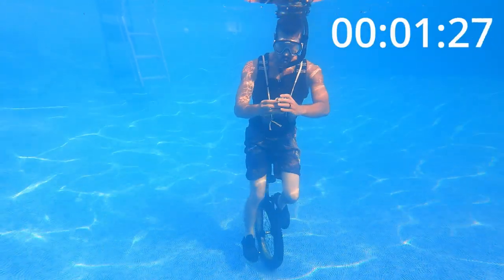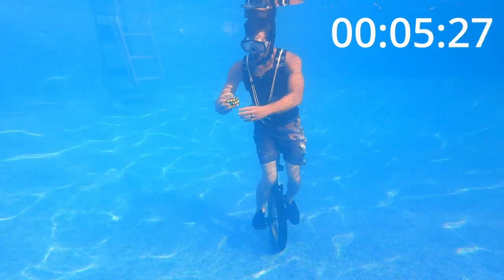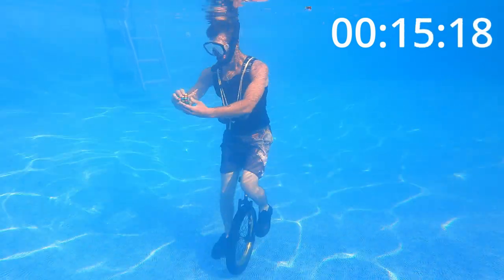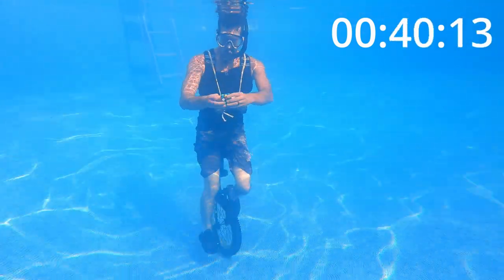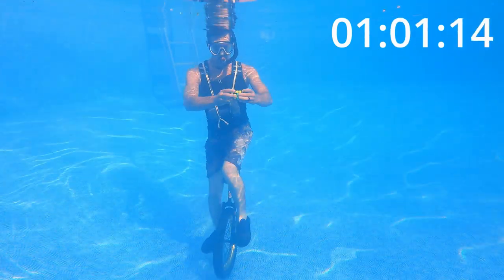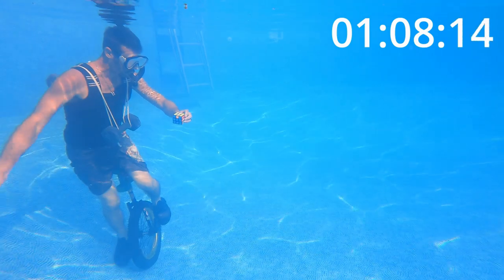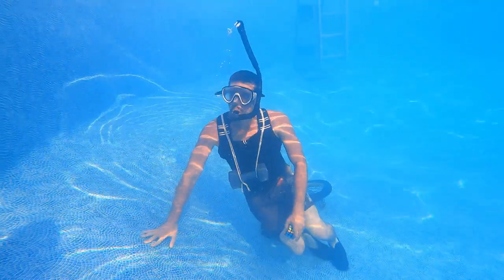On my first attempt, I started off good enough. It wasn't easy by any means — I had over 30 pounds of weight holding me down and an extended snorkel, which made breathing more difficult. But I was able to move the Cube and stay upright on the unicycle. At about a minute in, I was close to solving the Cube, but then ran into some problems. Right when I was finishing my last PLL algorithm, I lost balance and fell off, literally two or three moves away from finishing.